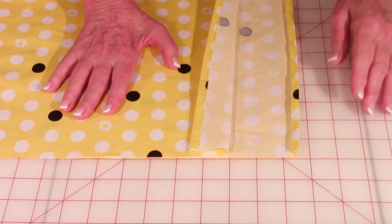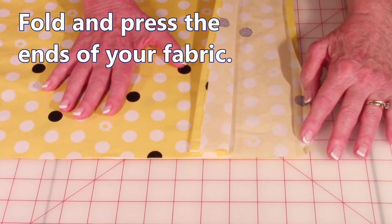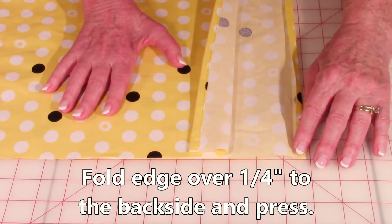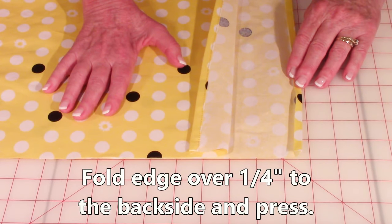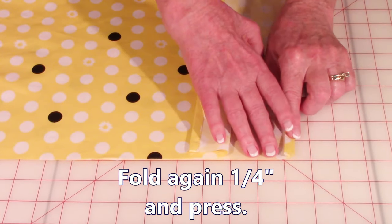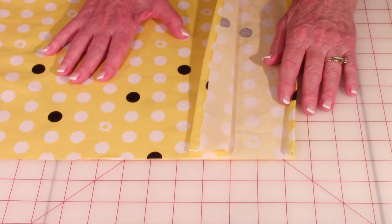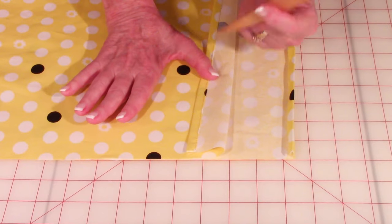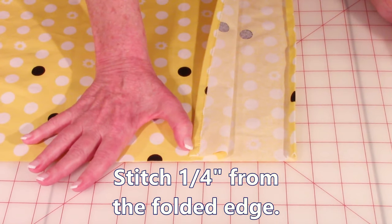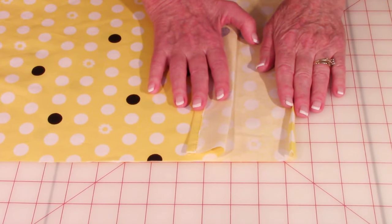After you've cut your fabric out, you want to go to each end of your curtain fabric — you're going to do this step at your ironing board. Fold this edge in one quarter inch and press it all the way down. Then fold it again one quarter inch and press it all the way down. You're going to do this at both opposite ends. Then at your sewing machine, stitch real close to this edge all the way down from top to bottom of the curtain. Remember you're doing this on both ends.